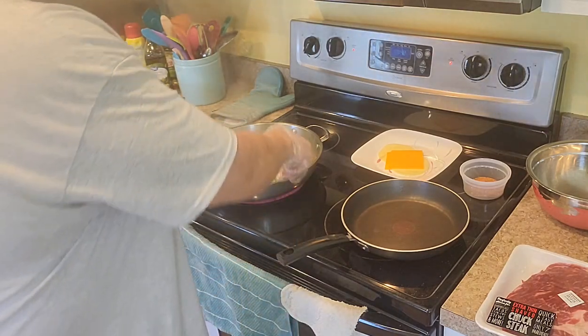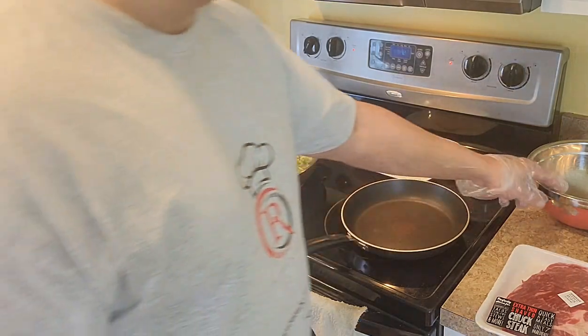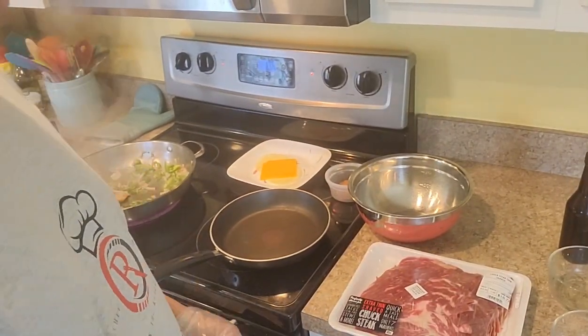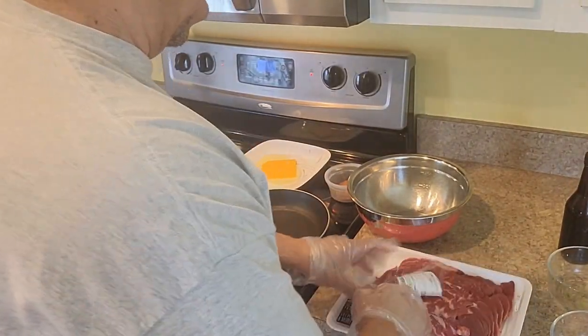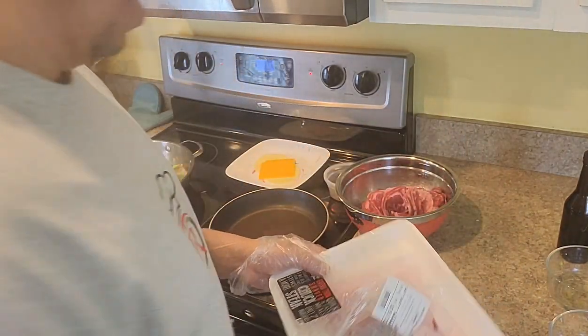While that's sautéing, I like to put a little Worcestershire sauce in my beef. So we're going to shred that and get it out of the way.